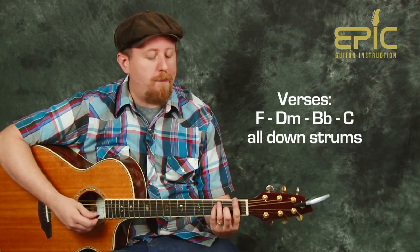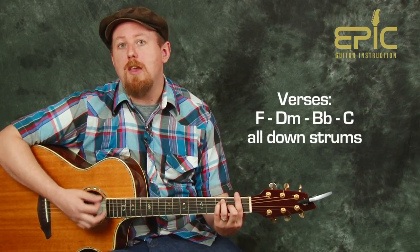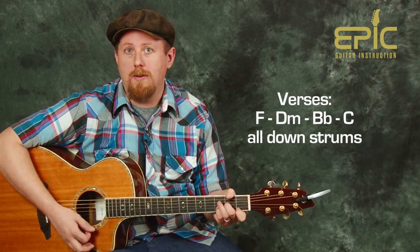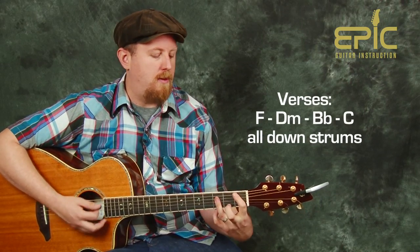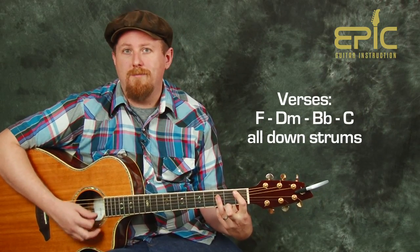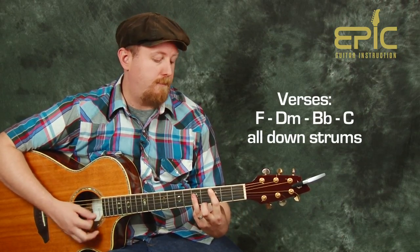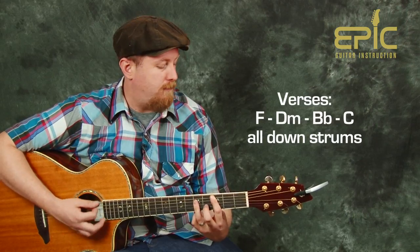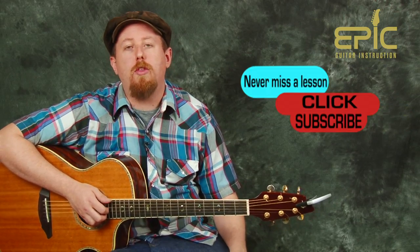Or if you want a little bit more momentum, you can strum eighth notes all as down strokes. This works out really well too. You can feel free to switch between those two strumming styles as you play along with the track.